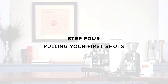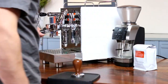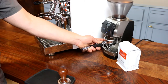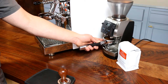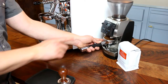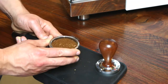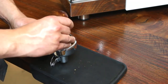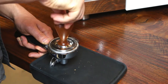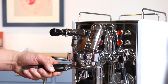Step four: pulling your first shots. A tamping mat is your friend. Take out the portafilter and grind a full dose of 18 grams of coffee directly into it. Your goal is not to use a ton of force to jam the coffee into the basket, but to create a level, even bed of compressed coffee. Settle the grounds by giving the sides of the portafilter a few light taps with your hand, then two firm downward taps against your counter. Start with a level tamp, applying around 30 pounds of pressure. Insert the portafilter into the group head and lift the brew lever to start the shot.